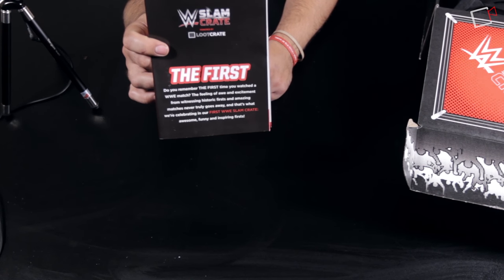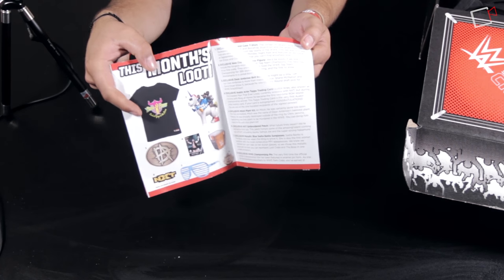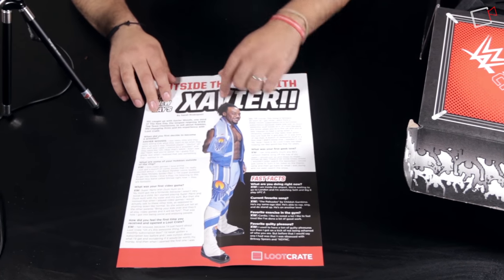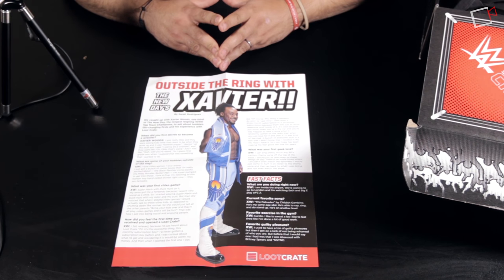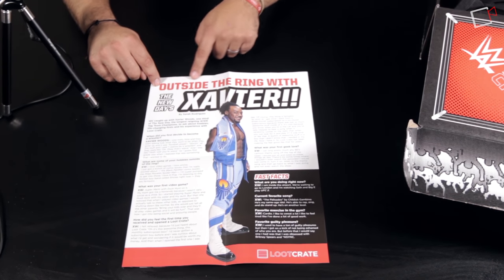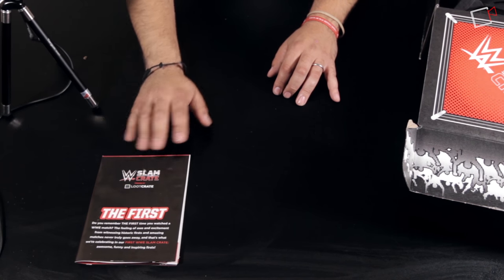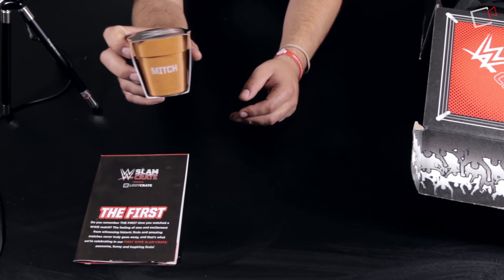The first thing out is a booklet called 'The First,' describing everything inside the box — the t-shirt, belt buckle, and more. Folding it over, there's a feature called 'Outside the Ring with Xavier Woods.' WWE seems to be throwing a little jab at me with that, but I like Xavier Woods so I'll leave him alone.